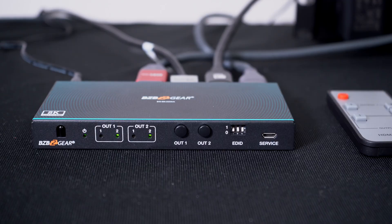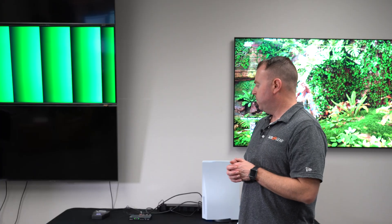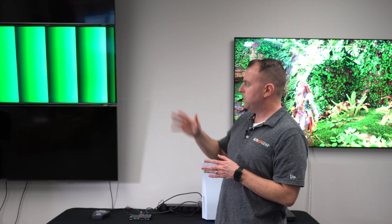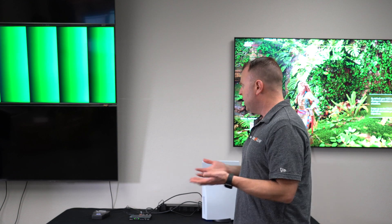As you can see, we already have our unit hooked up — it's a little guy. We have our two displays: we've got our 8K TV as well as one of our 4K TVs. We have our 8K tester as one source as well as our PS5 as the other, and as you can see we have them both running.